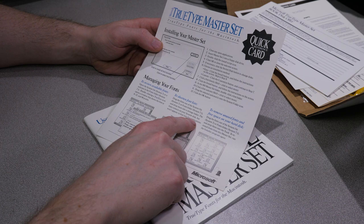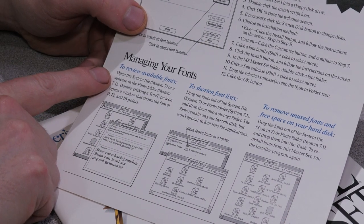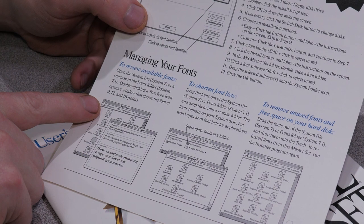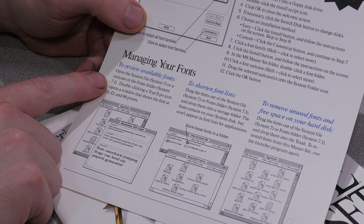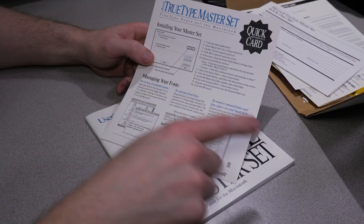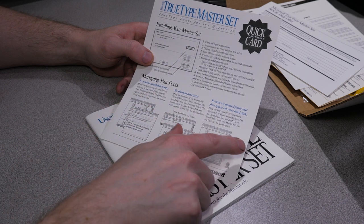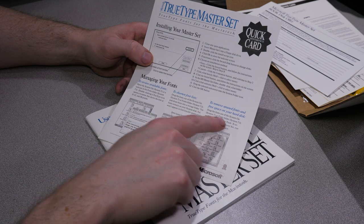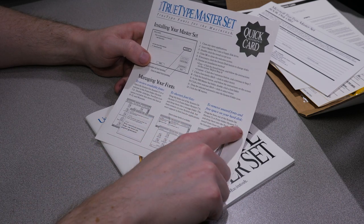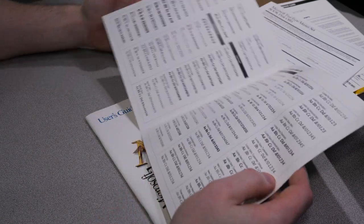With my previous rambling, I'm kind of correct, I suppose. It looks like in System 7, the fonts go into the System folder - not a specific fonts folder - but in System 7.1, there is a folder called Fonts that you put the fonts into. It actually has little notes here about how you can remove unused fonts, with different instructions for System 7 and then System 7.1 which has the Fonts folder.